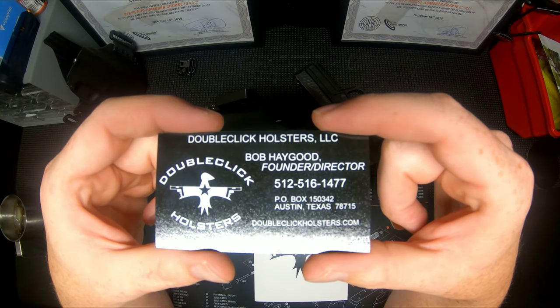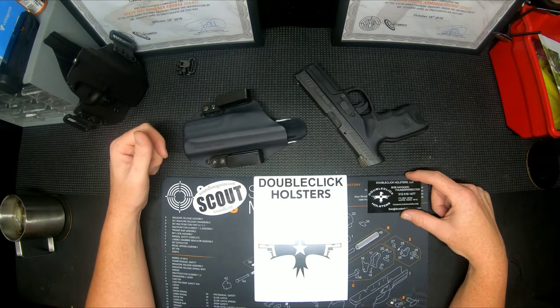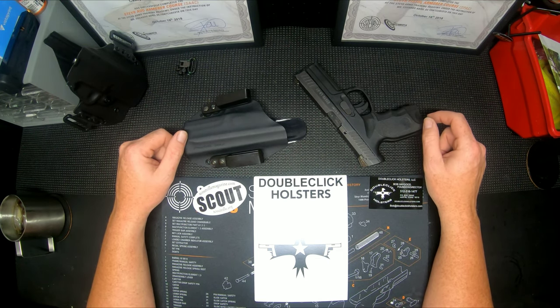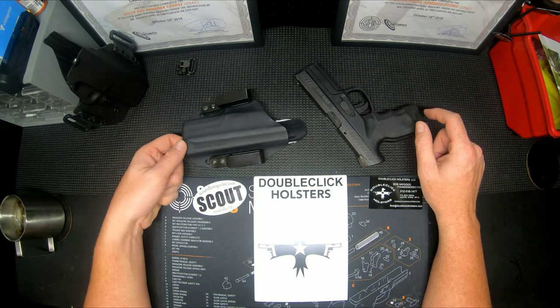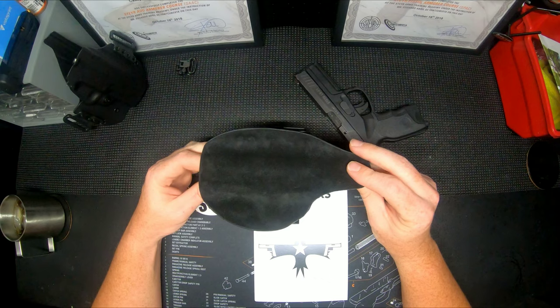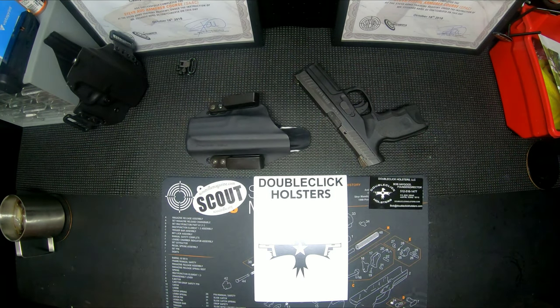They're USA-based out of Texas — check them out, their info is on screen. If you want to see the outside-the-waistband holster, I have pictures and a review on the channel. Check out the Facebook page for pictures and the YouTube channel. Alright, well I hope it helps, and we'll come back to this one after some time.